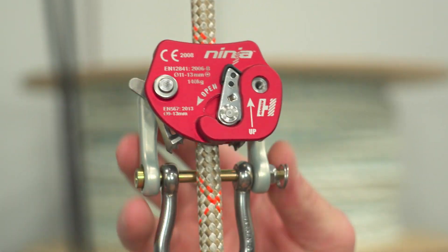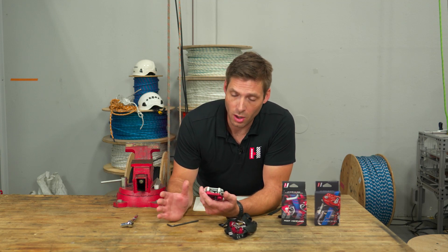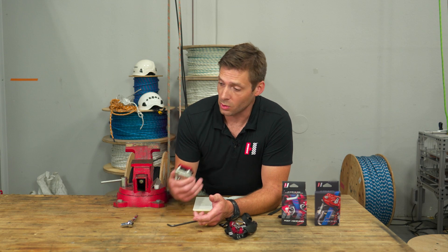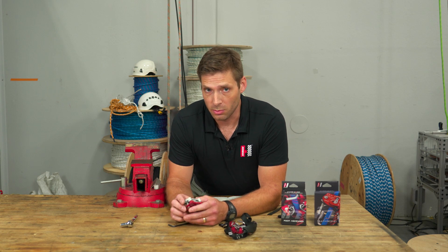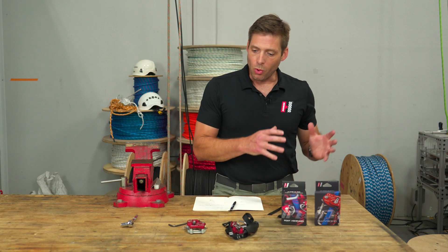The Ninja Multi Ascend is CE certified to two separate standards: EN 12841 up to 140 kilograms, which is for a rope adjustment system — adjusting your position on the rope — and for that it's 11 millimeter to 13 millimeter diameter rope.